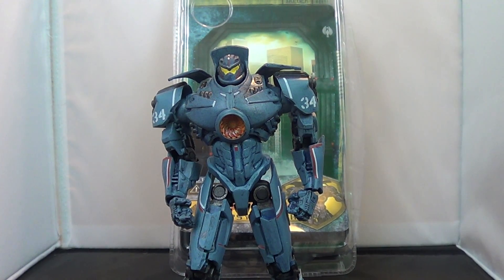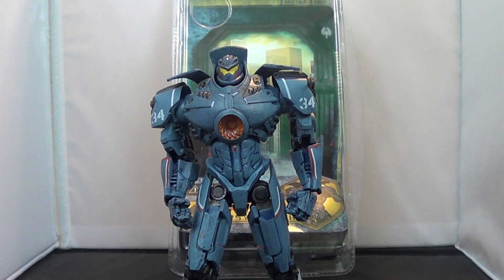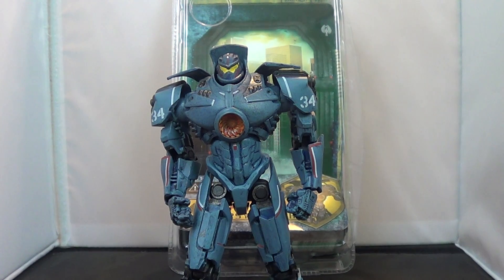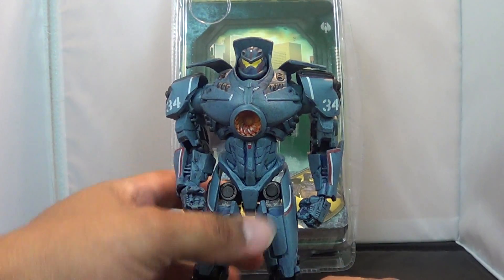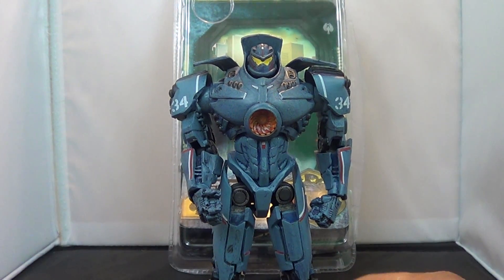Hey guys, Jason the X for SCNS Live with another toy review for you. This is the NECA Toys Gypsy Danger figure from the Pacific Rim line. I figured I'd go ahead and knock this video out considering we're going to see this movie tomorrow, so I figured I'd have it up this morning for you guys before we go out there.